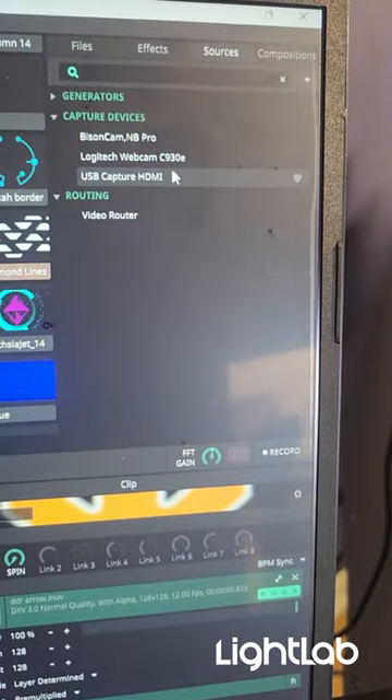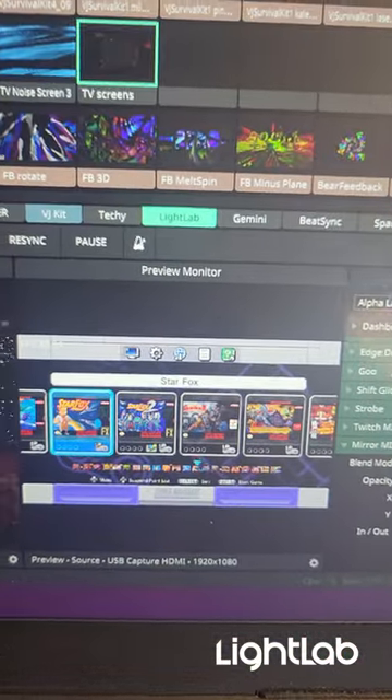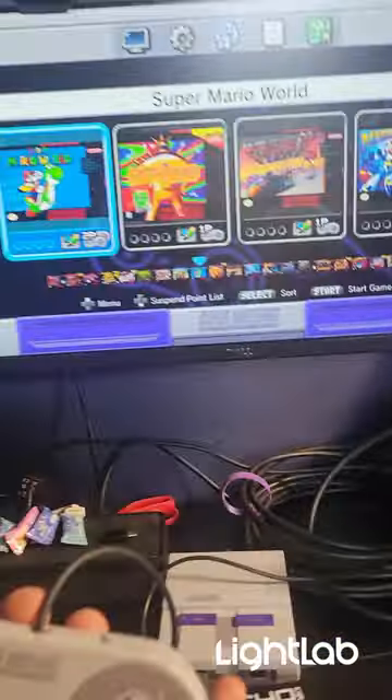After you plug it into your USB 3.0 port, go to your Sources tab and drag the capture source into the composition. Clicking on the preview should show you the game screen in your preview monitor. Activate the clip and layer.